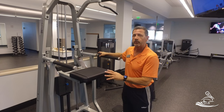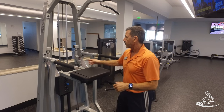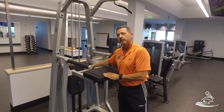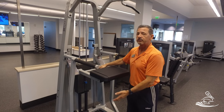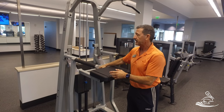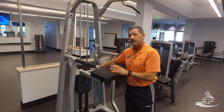This machine works the exact opposite of every other weight stack machine in here. When you look at this weight stack, it's very important that you note that the weight on here is actually helping you do the exercise. It's the opposite of all the other machines.